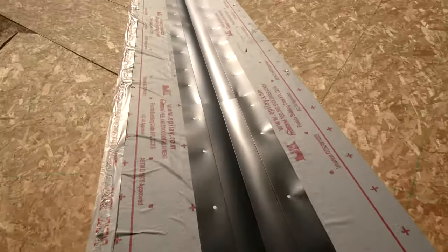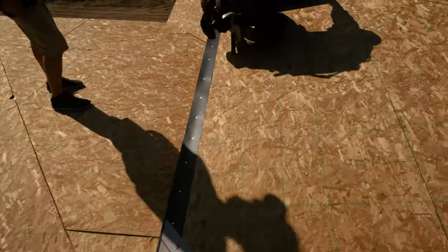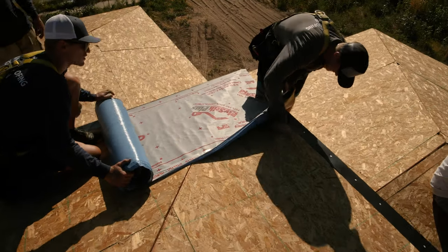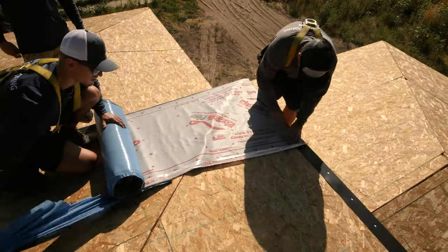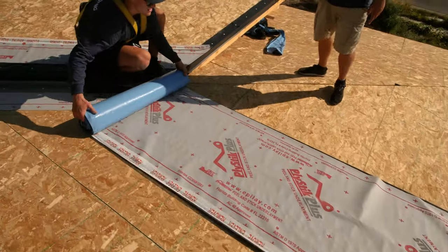Once all valley and drip edge is installed, you're ready to install underlayment on the entire roofing area. On this project, the entire roof is being installed with ice and water shield because it's a low-sloped roof. This is not necessary on all roof projects.